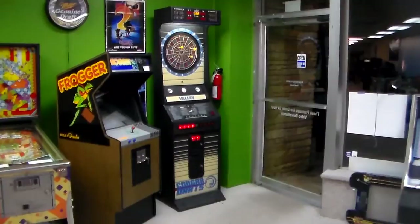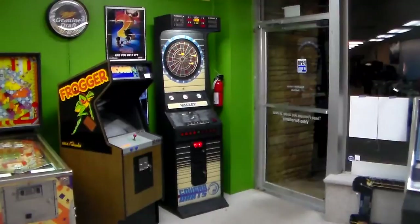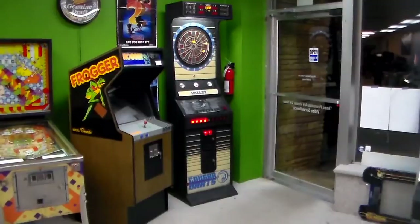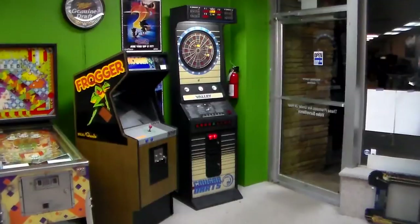You may have seen this in a bar or a pub, if that's the noun you prefer. This is probably one of the most reliable dartboards ever. These things are cool, and so a lot of people like them in their home game room. We get dartboards in every once in a while and we figured we'd film a little video of it.